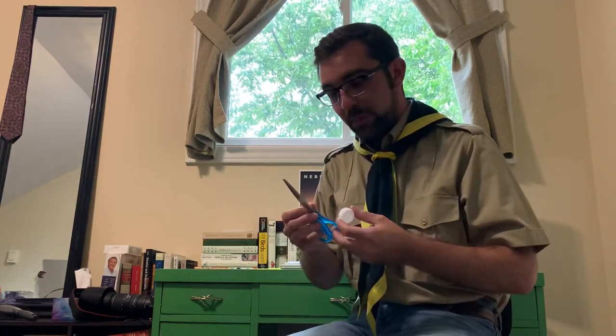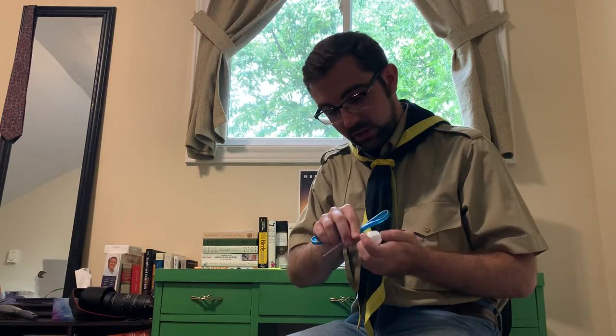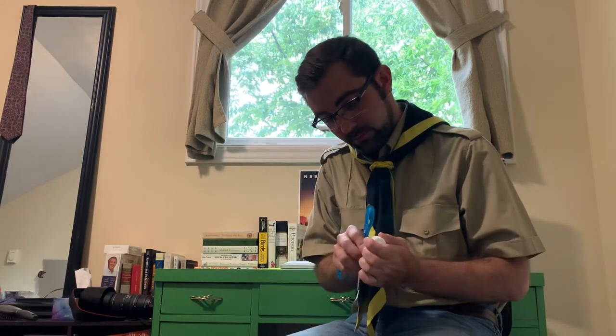So what we're going to do is take the bottle cap and grab a pair of scissors. Make sure you have a parent help you with this one so we don't hurt ourselves. And we're going to poke a little hole into the bottle cap just like this.